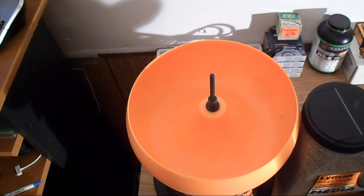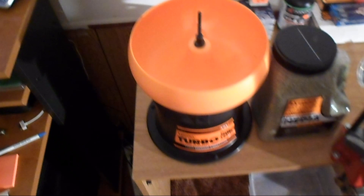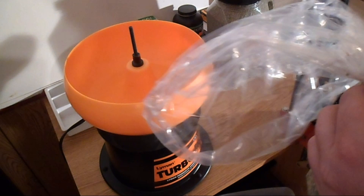Basically you have this bowl here and you fill it full of media, put two or three hundred rounds of nine millimeter or whatever you're going to reload in there, and turn it on. I'm assuming it's just going to shake the hell out of it. So yeah, that looks pretty sweet — hopefully it works. It came with two bags — I'm going to put one in to see how much it is.